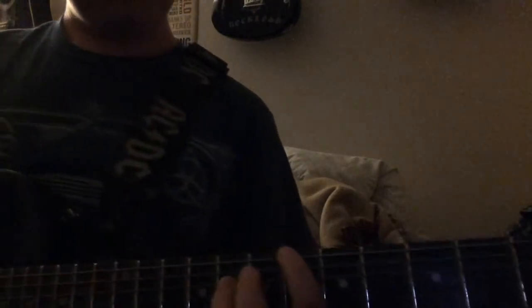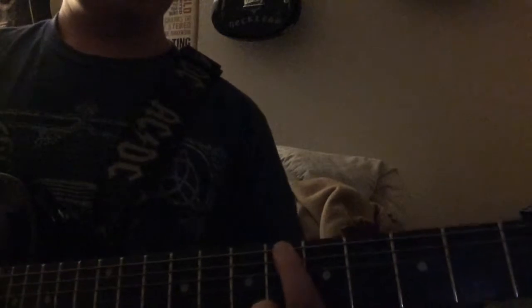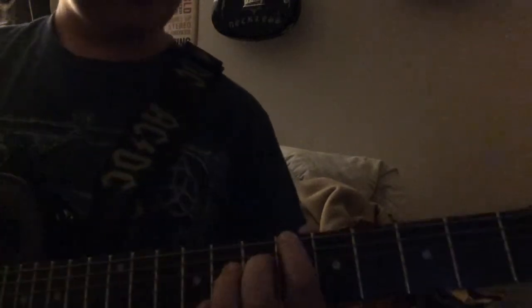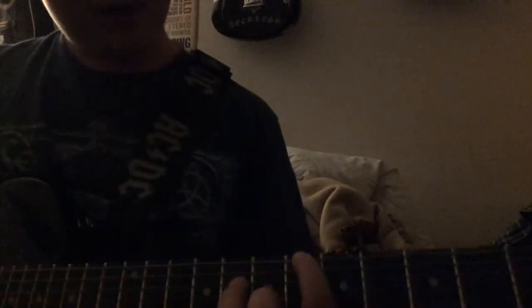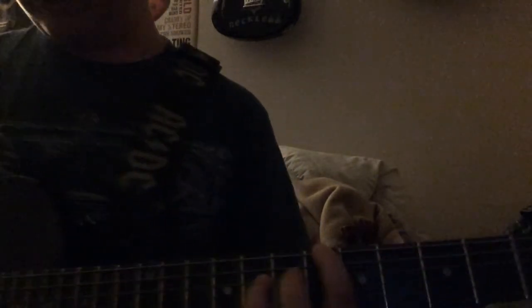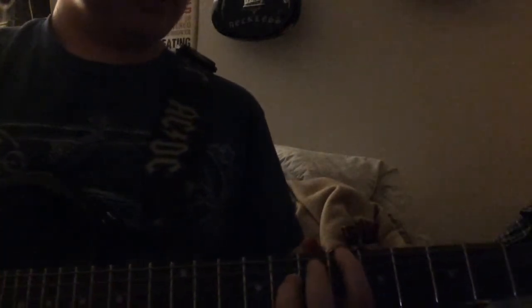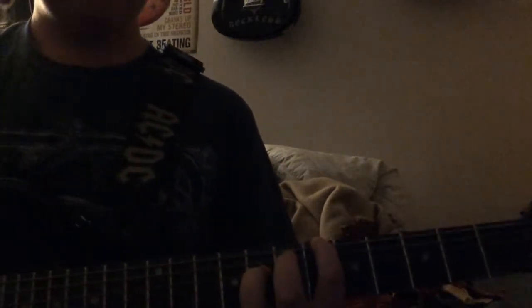Then you switch to a power chord — first finger on the E string on the sixth fret, and then your ring finger on the D string on the eighth fret. You play the E string and then the D string. So you do the E first, then the D.